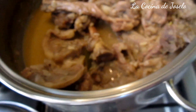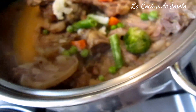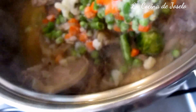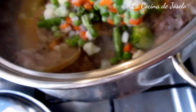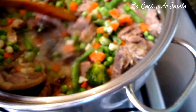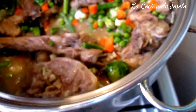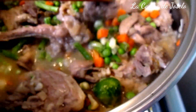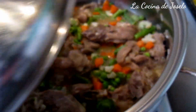Bien, ya hemos destapado nuestra cacerola y le vamos a incluir las verduras de la bolsa — la menestra: brócoli, zanahoria, guisantes, judías, alcachofas y listo. Unos cuantos minutitos para que se cocine, y volvemos a tapar. Algunos le ponen alcachofas y huevo encima. Pero nosotros con el vinito y algunas verduras para que no se pierdan sus propiedades, solo le damos unos 4 minutos con la olla tapada.